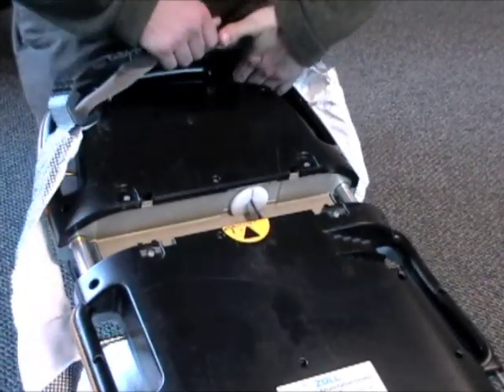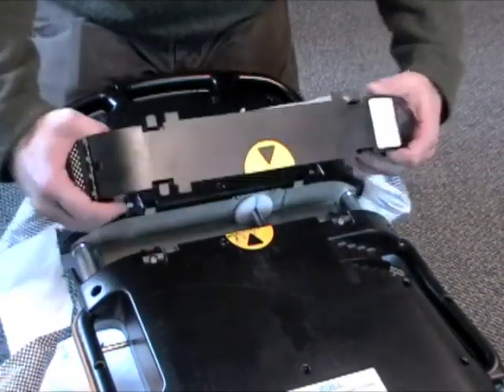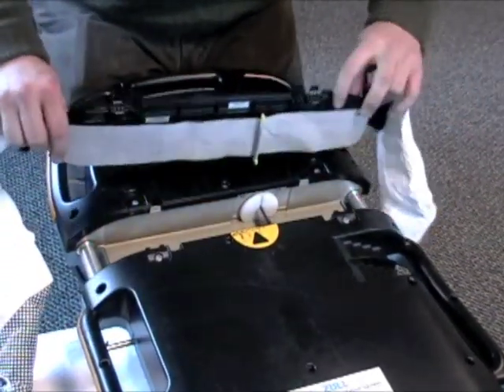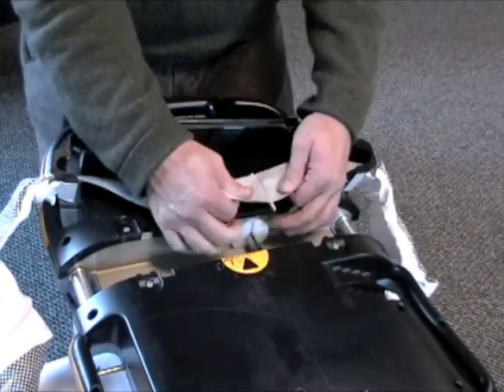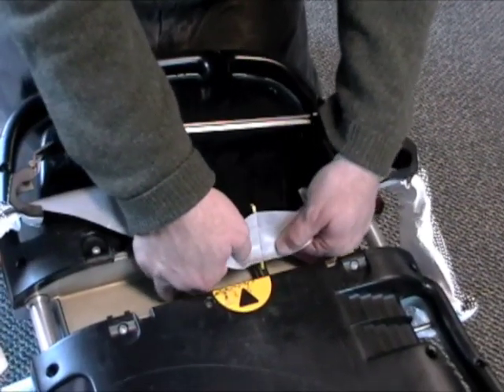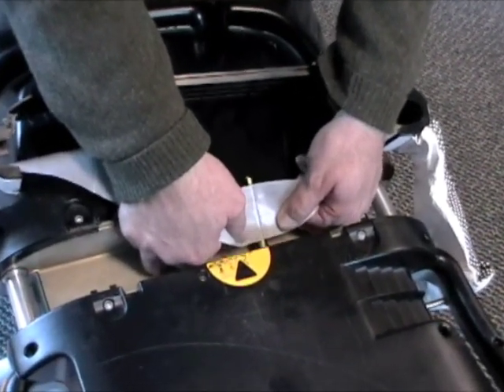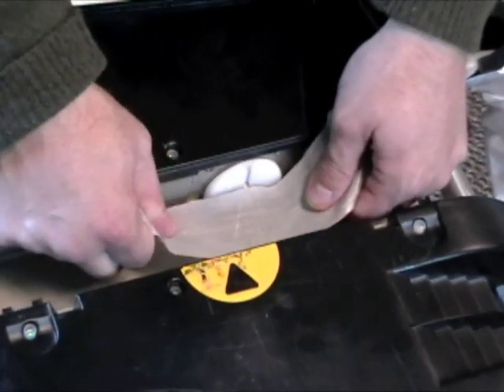To put a new lifeband in is a reverse of that process. Make sure that the icon lines up, make sure that the skirts or fenders here are out. Take the band clip and insert this end in first into the driveshaft slot.